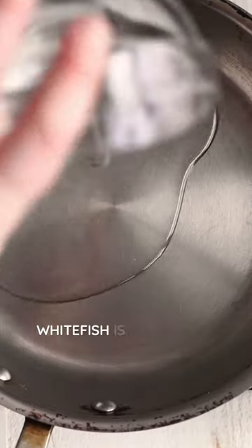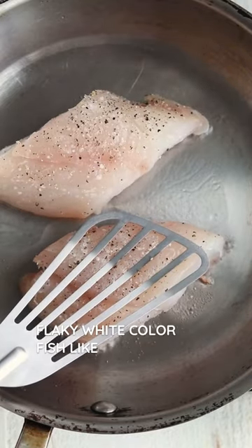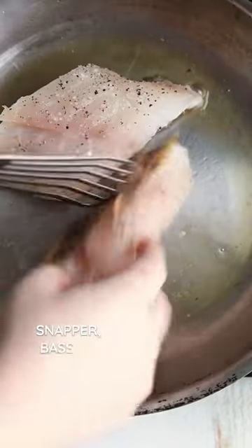How to make pan seared whitefish. Whitefish is an overarching term used to refer to mildly flavored flaky white-colored fish like tilapia, cod, halibut, snapper, bass, grouper, and haddock.